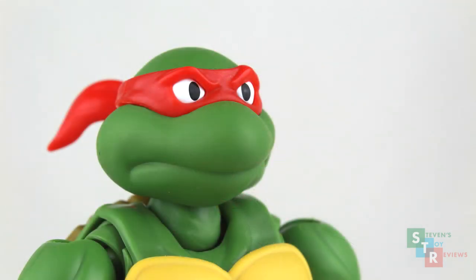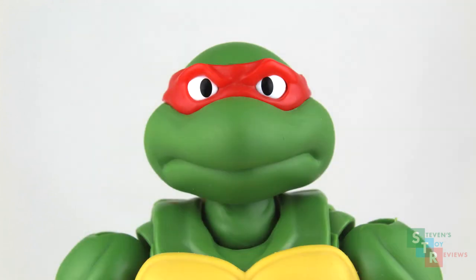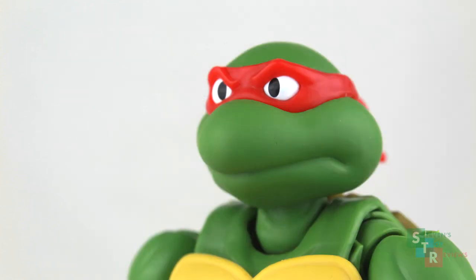The head is the same neutral expression all four turtles have come with, but for this one, even after some brushing, there's still some random stuff on the face, and I don't know why that is. Not noticeable from far away, but still, up close, on normal inspection, you're going to be able to see it.